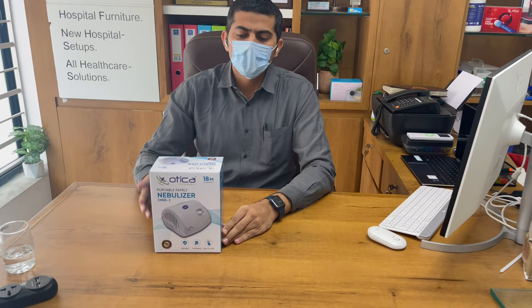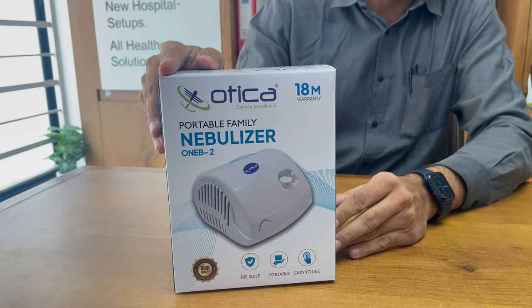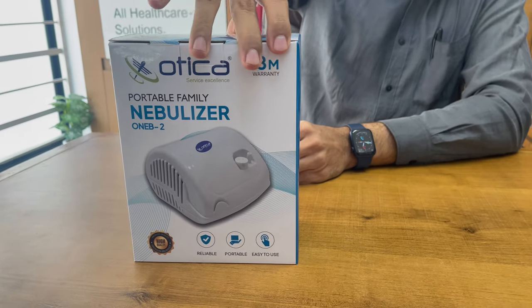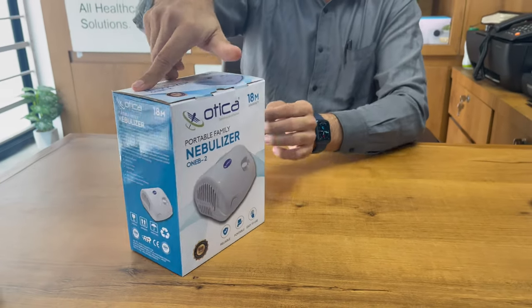Hello friends, welcome to Otika Many Products Company. Today we are going to demonstrate how to use the Otika portable family nebulizer. This is a very compact family-use nebulizer designed and developed by Otika. The machine comes with 18 months of warranty, and this is how it looks.